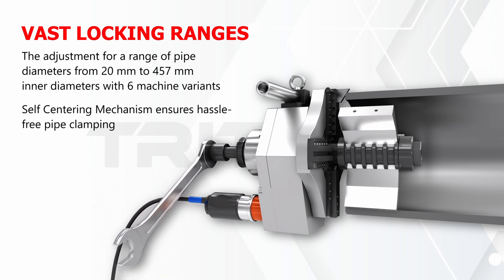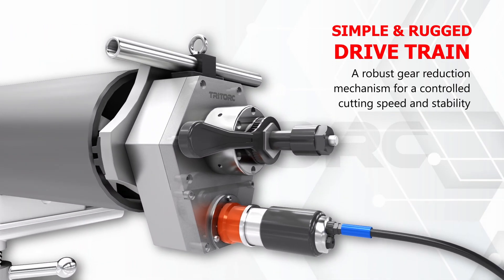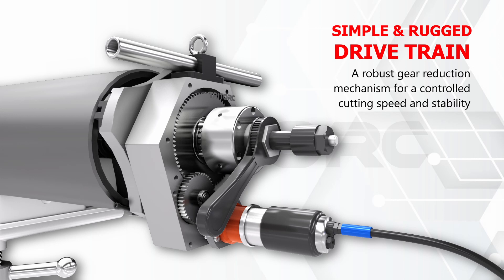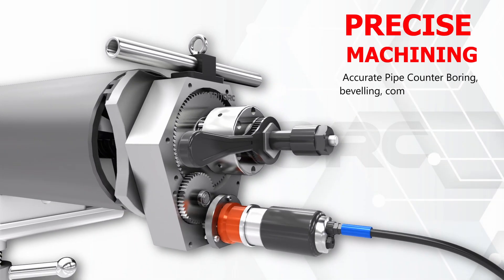The self-centering mechanism and robust gear train allow for a long lasting and easy to use system. Various functions in machining such as counter boring, compound beveling, and pipe facing can all be carried out by one machine, meaning a complete welding preparation kit is at your disposal.